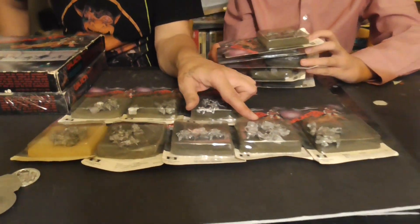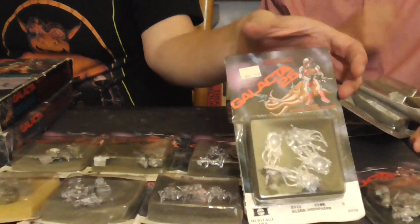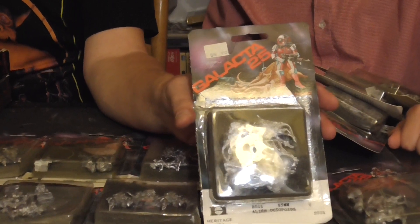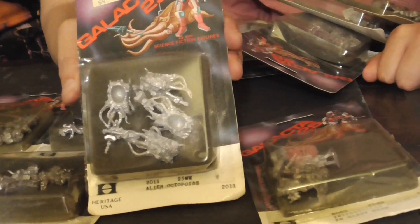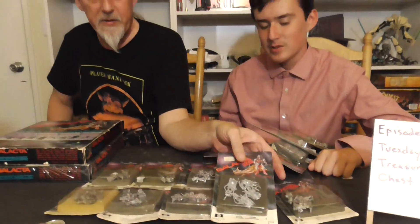And this pack here — I kept it because it actually came with an extra Octopoid. Normally they only came with three, but that one came with four. It also came with a section leader which was only supposed to appear in the box set — so it's a pretty rare variant. It's not such a big deal now since you can get a recast, but the fact that this existed in a blister pack was just weird.